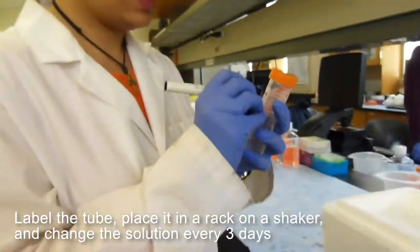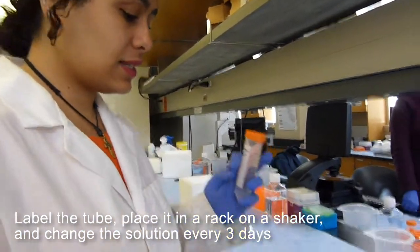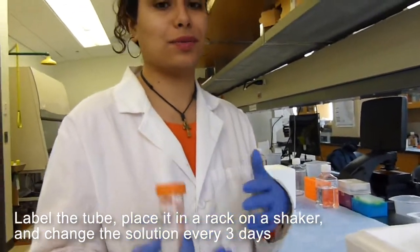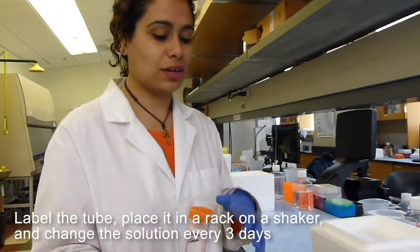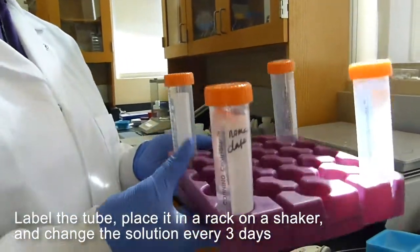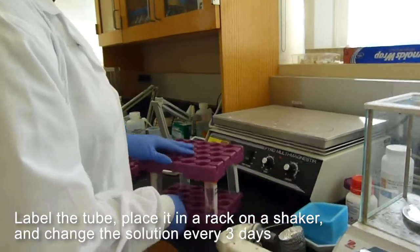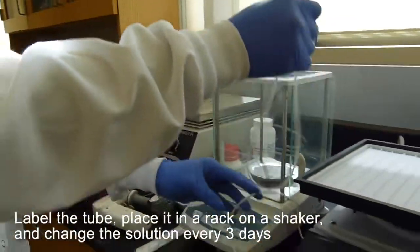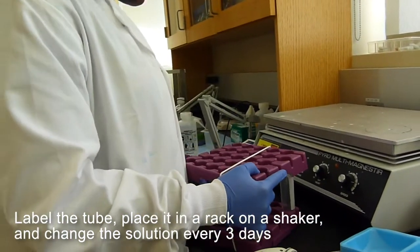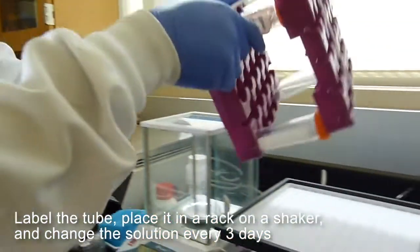Make sure you put your full name on it because we will use it later to match it to your rings. Put your full name, date, and that is it. You will come in and change your D-cell solution every three days, like changing media on your cells. Take your tube with the D-cell solution, put it on a rack, place another rack on top, hold it together with a rubber band, and put it on the shaker.